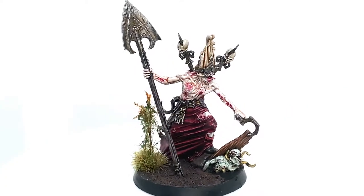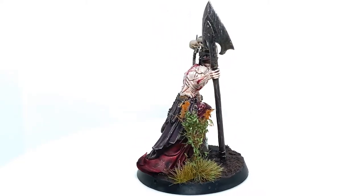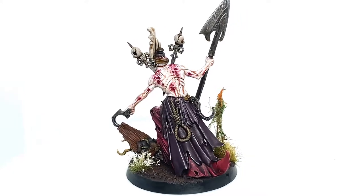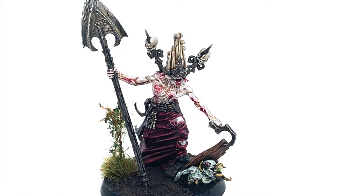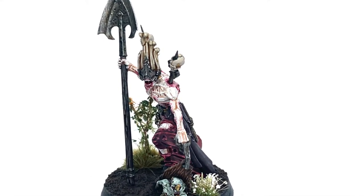And with that, Gorslav the Gravekeeper is finished. I really enjoyed painting this miniature — it's got cracking details on it, lots of little things you can play around with, and I'm really happy with how he turned out. Thanks for watching. I hope you've enjoyed the video — if you have, please give us a thumbs up and subscribe to the channel so you don't miss any future content. Also think about subscribing to our other social media linked below. If you enjoy the content and would like to support us, our Ko-fi and Patreon pages are linked below. Thanks very much.